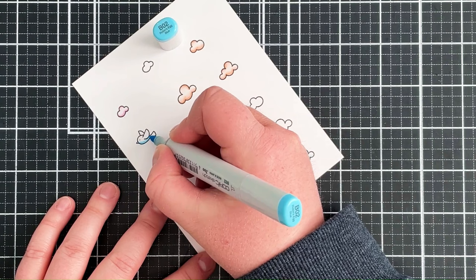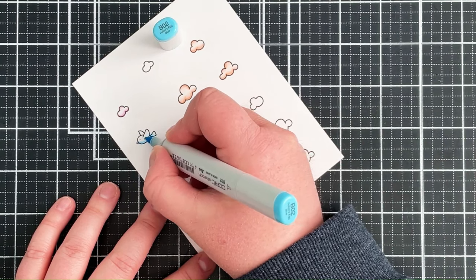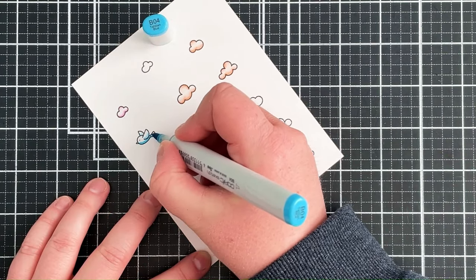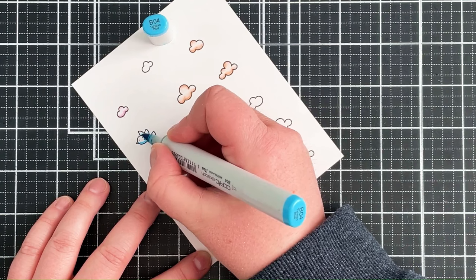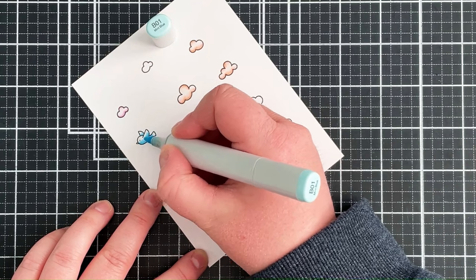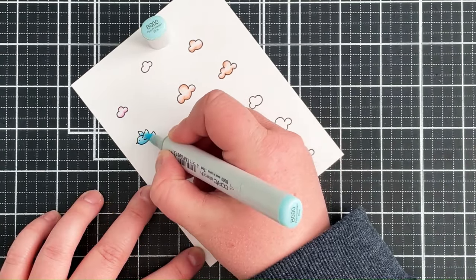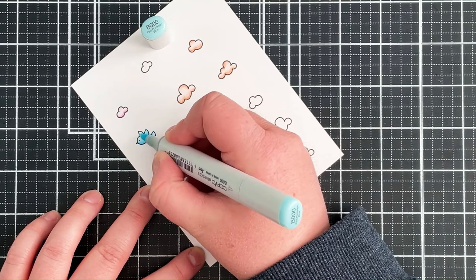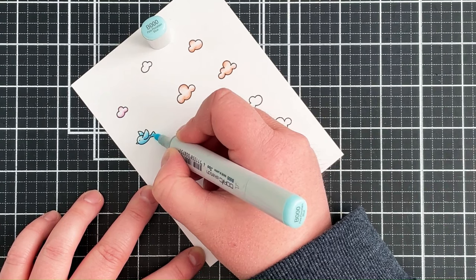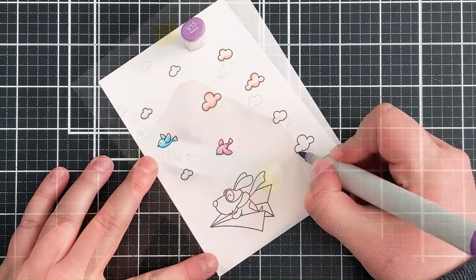For the blue bird I started off with B02, but as I'm colouring I feel it's not quite dark enough so I'm bringing in B04 as my darkest shade. I can then blend that out with B01, followed by B000, and then again using Y13 for the beak.